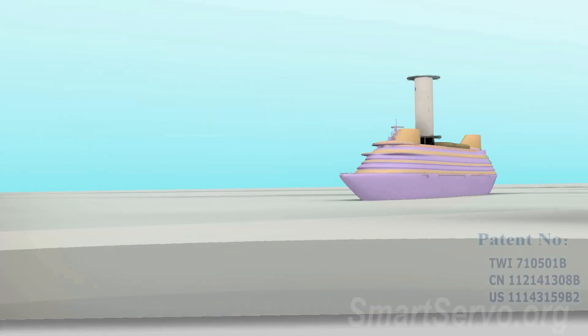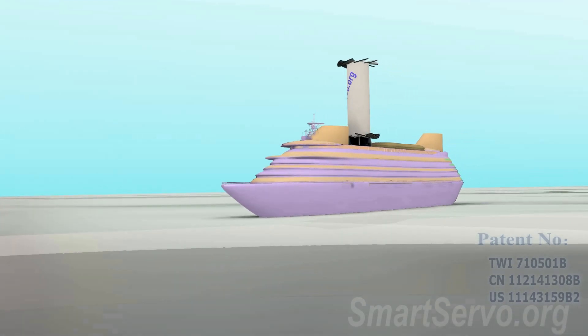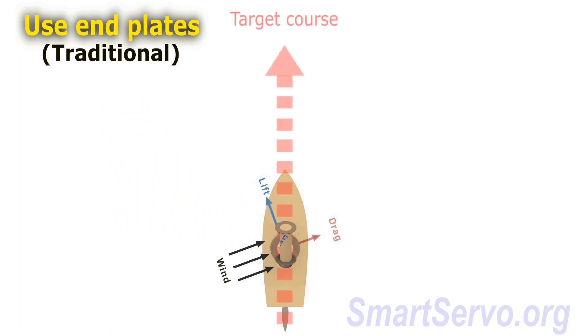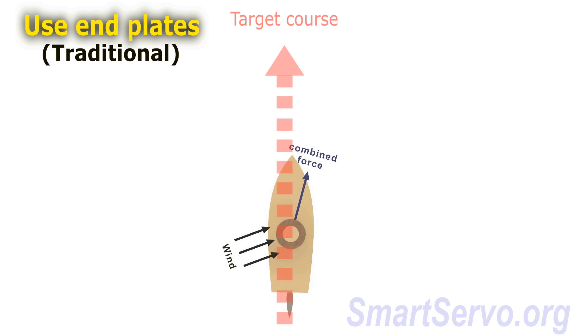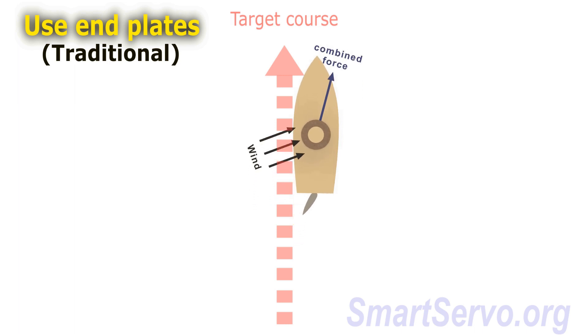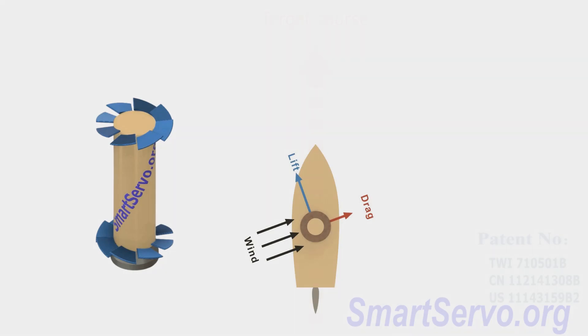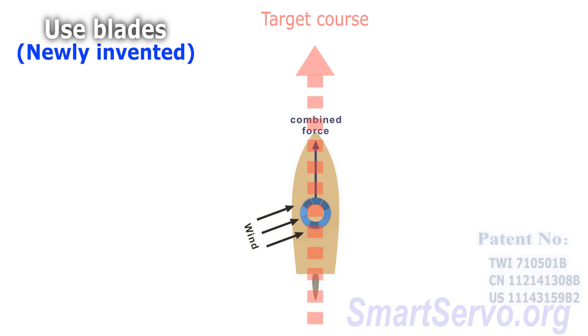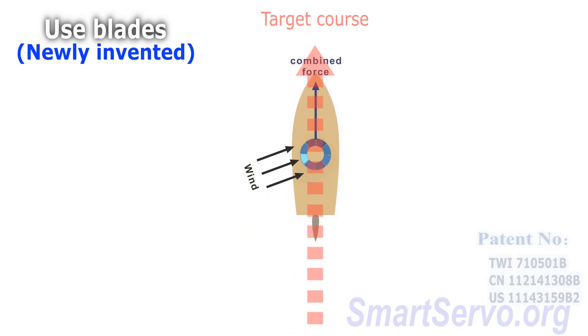For ship propulsion, blades are used instead of end plates. Are there any advantages? For traditional rotors, the lift-drag ratio is fixed at the same rotation speed, so the direction of the combined force of lift and drag cannot be adjusted. When the direction of the combined force is different from the ship's course, it must be corrected by the rudder, which creates a waste of energy. However, using the newly invented rotor, the magnitude of lift and drag can be adjusted by changing the pitch of the blades, so that the direction of the combined force can be as close to the ship's course as possible, thus reducing the burden on the rudder and saving energy.